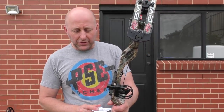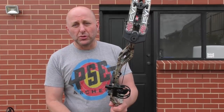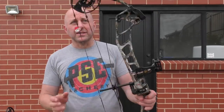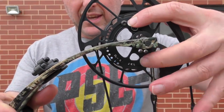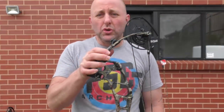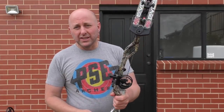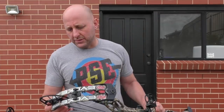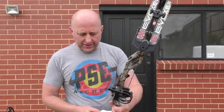The draw length is adjustable from 26.5 to 32 inches by rotating the module. You do not need a bow press to do that — it's just two little screws that you loosen with a Torx Allen key, then rotate them. The largest letter A is the longest draw length, and L is the smallest. Very, very simple to do.